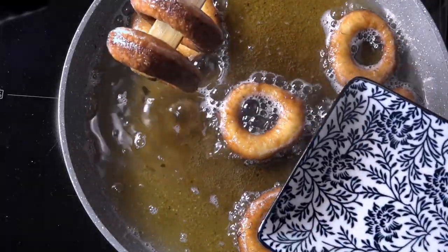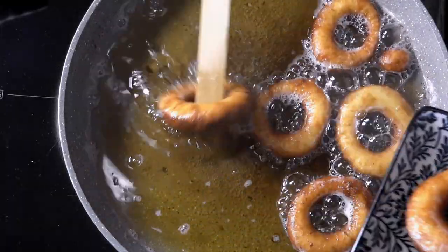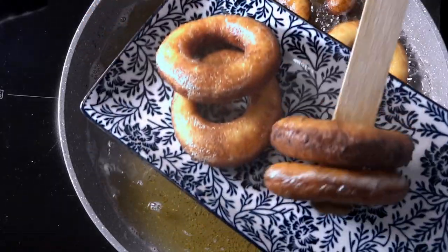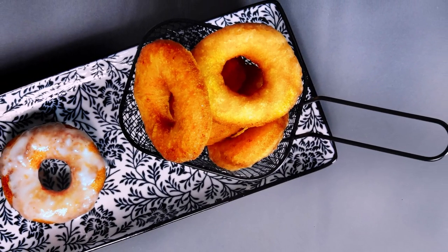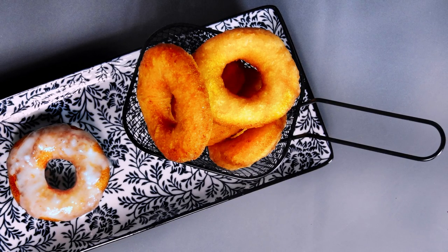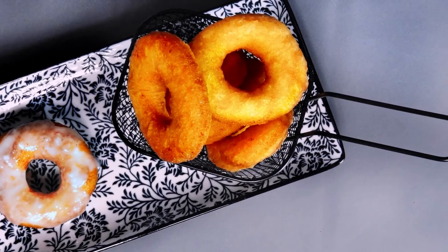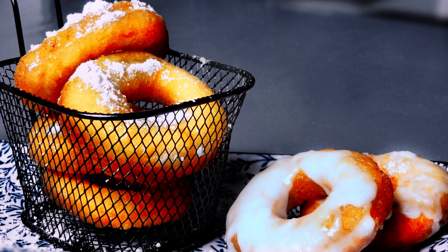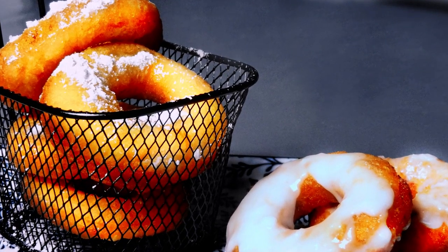Transfer your doughnuts to a dish and get rid of any excess oil using paper towels. And voila! Your ring doughnuts are ready. You can sprinkle them with powdered sugar, use some frosting, or serve them just like that. Every option is delicious.